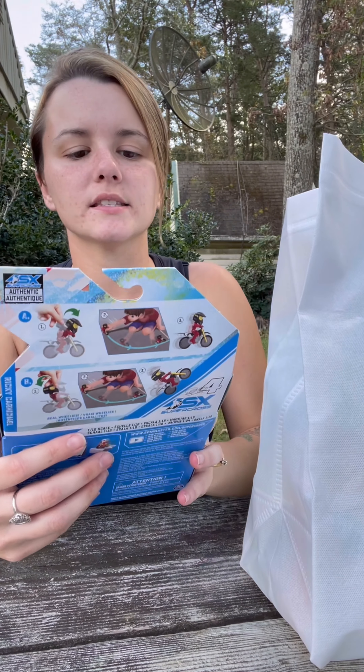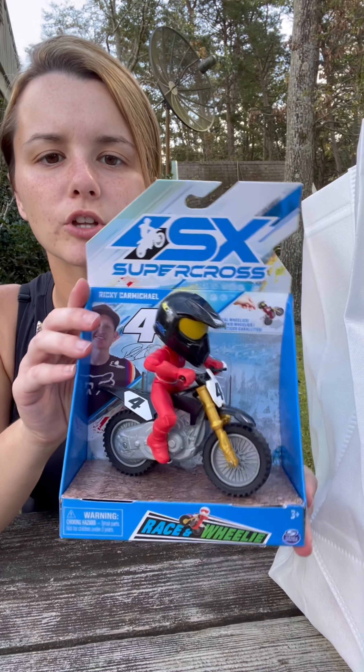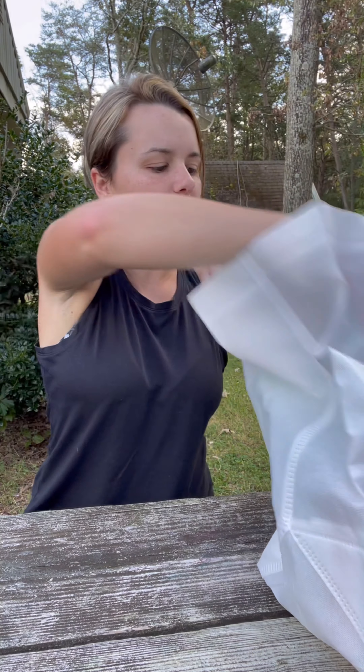First up we have the SX Supercross. This is Ricky Carmichael, number four — our little mini bike. We'll be unboxing this today in this video.